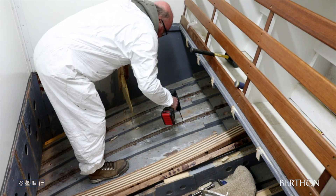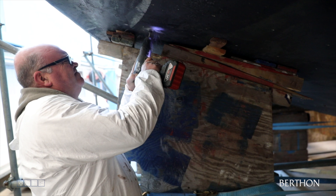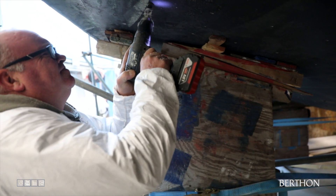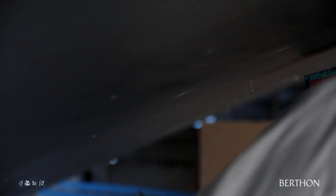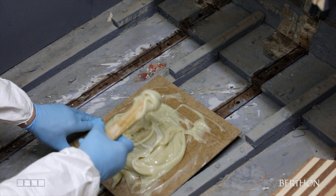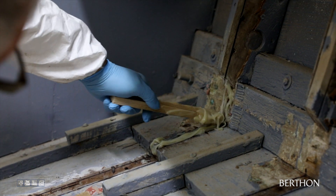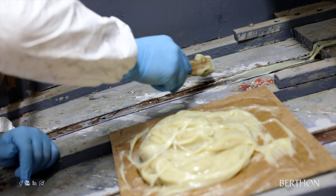Clearance holes are drilled through the hull every eight inches, following the line of the frame inside and out. The beams that you saw being laminated in part one — laminating, spiling and shaping hull frames — are then dry fitted in place before being glued, clamped and wedged with wooden pegs to prevent any slipping.